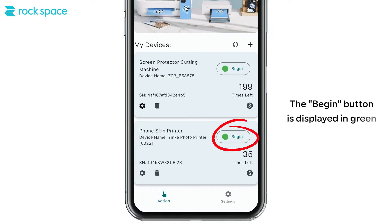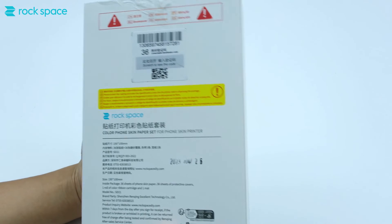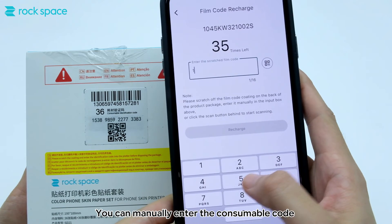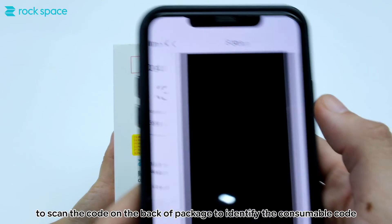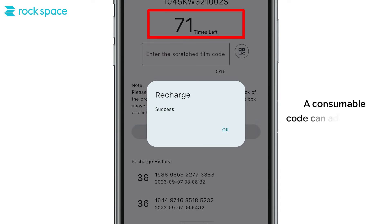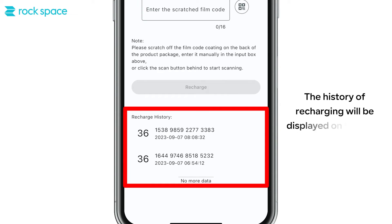The Begin button is displayed in green. Click this symbol to recharge the printing times. You can manually enter the consumable code, or click the QR code sign on the right side to scan the code on the back of the package to identify the consumable code. Click Recharge — a consumable code can add 36 prints. The recharge history will be displayed on this page.